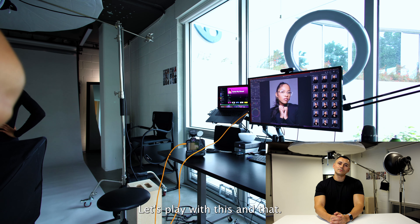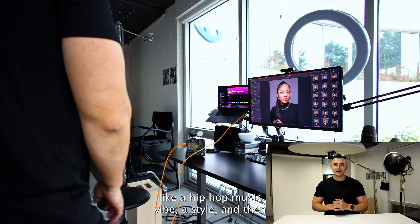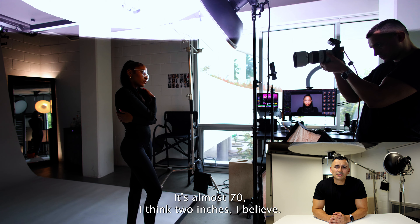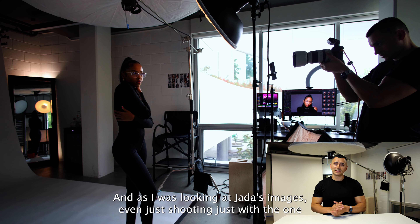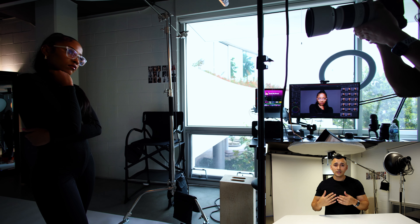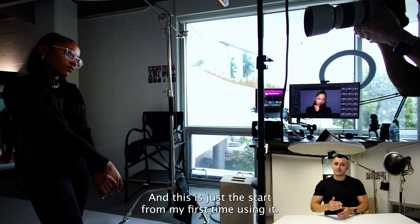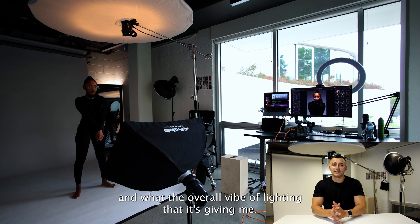Let's play with this. That's what really inspired me — trying to get more of a hip hop music vibe style. How can I get soft, edgy lighting — but soft, that was the key thing. This umbrella is big, almost 72 inches wide I believe. It gave me kind of what I was looking for. As I was looking at Jada's images, even shooting with just the one light source, I was happy. This is going in the right direction of where I want to go — kind of get that moodiness, that overhead lighting, but still being soft. I think it did a great job, and this is just a start.